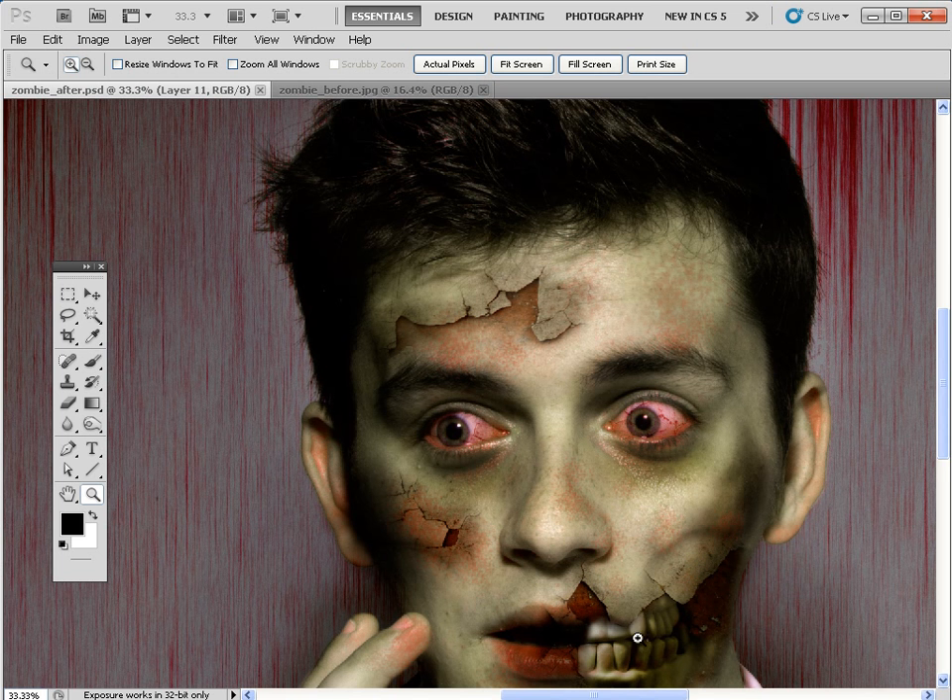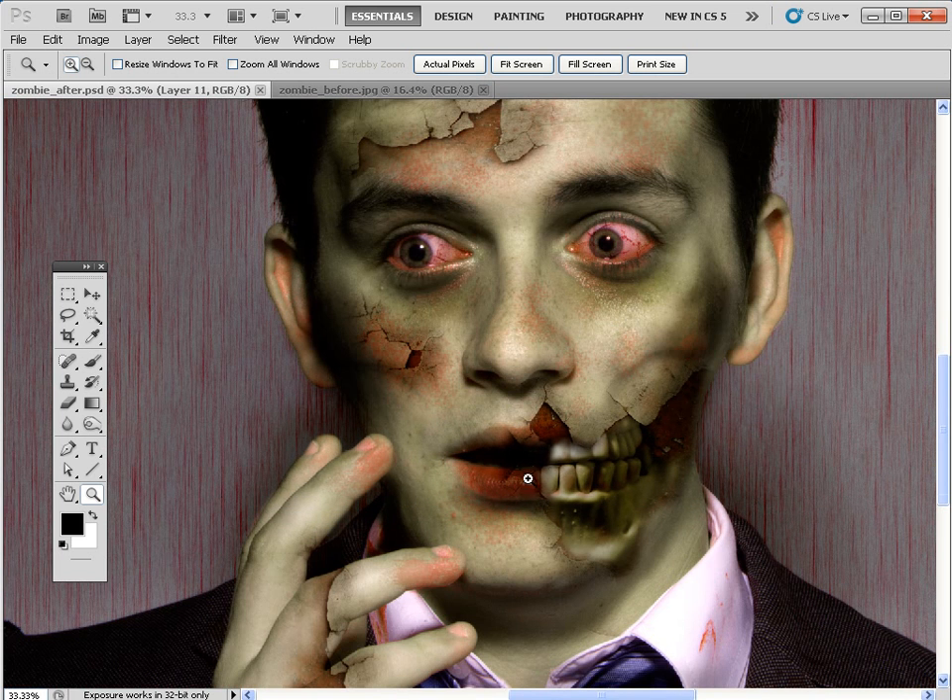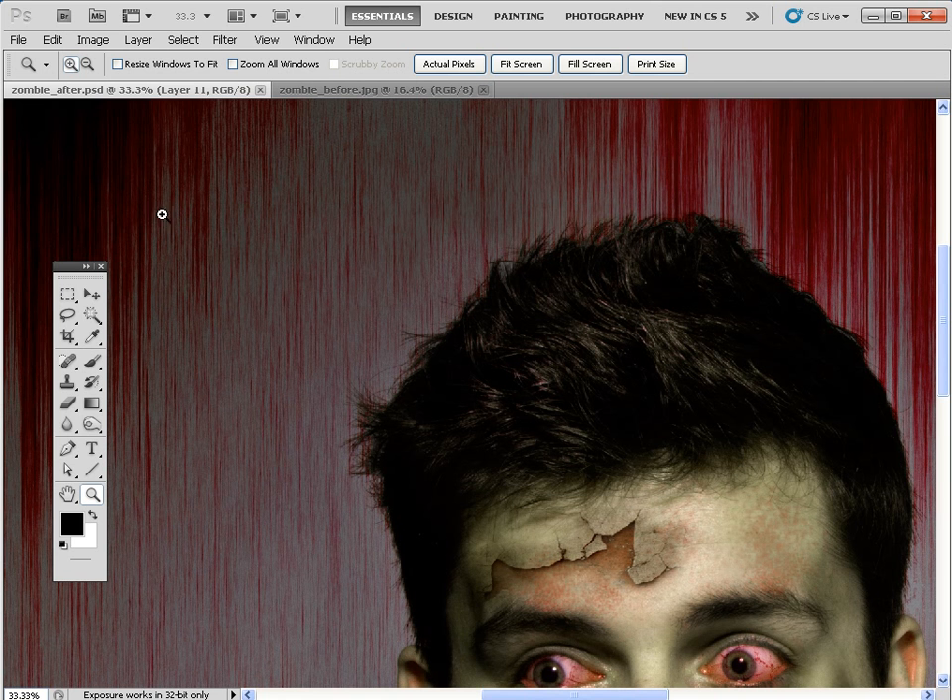We're also going to add a plastic skull to create these protruding teeth and bones. I'm going to show you how to composite that and change the color and use masks to help blend it in effectively with this cracked texture effect. We're also going to use the cracked texture to create gruesome bloodshot zombie eyes, and there's a great filter technique to create this dripping blood on the wall behind him — a very quick and easy way to produce this kind of illustration.